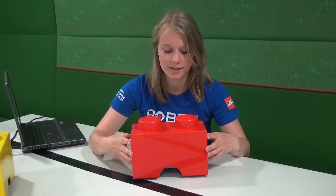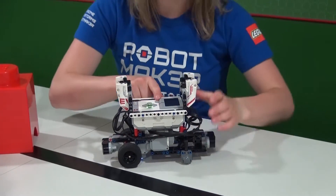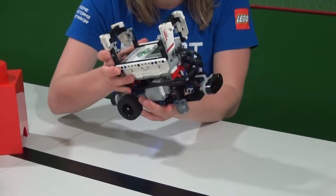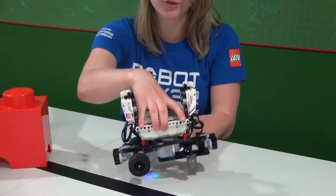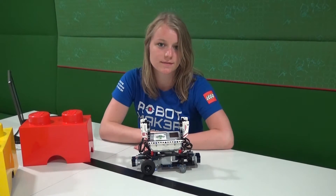If you open them, you see on top the Mindstorms EV3. You also see two infrared sensors: one here in the front and one in the back. They are used to make sure that the robots avoid obstacles, so they don't smash into anything. I will give you a demonstration.